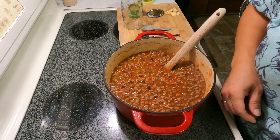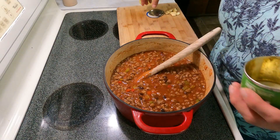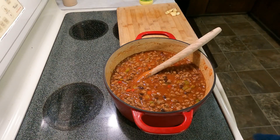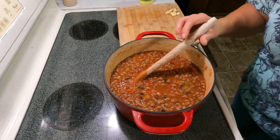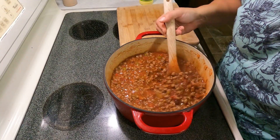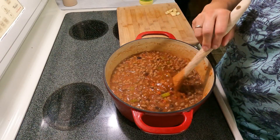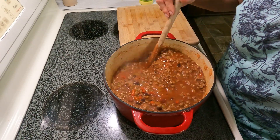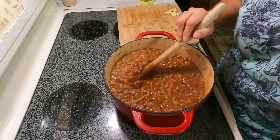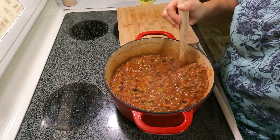You could use ground turkey or ground chicken instead of ground beef. You could just use beans and no meat at all. You could use beef cubes like stew meat — I love chili with stew meat. You don't have to add the celery, and you don't have to add the peppers, although the pepper is kind of what gives it that chili flavor. You can make it spicier too.